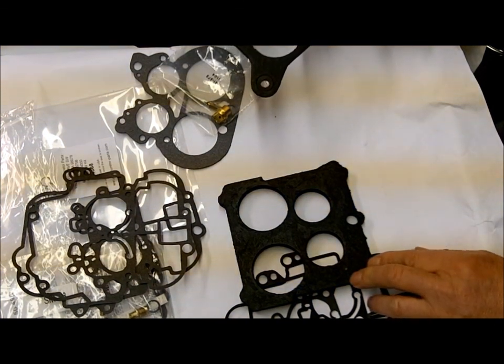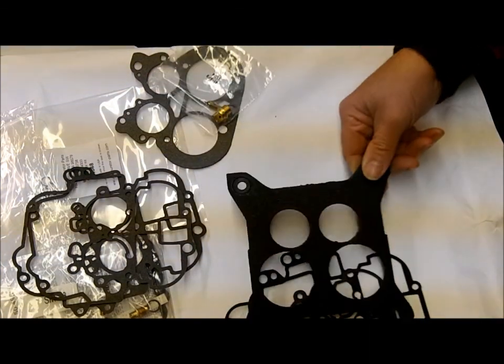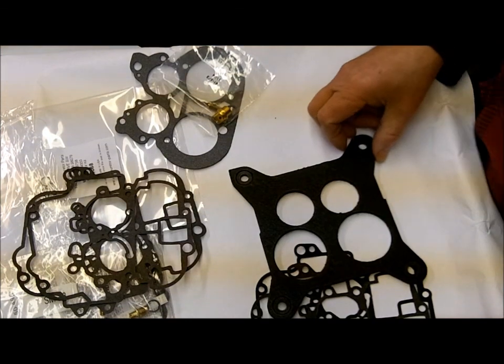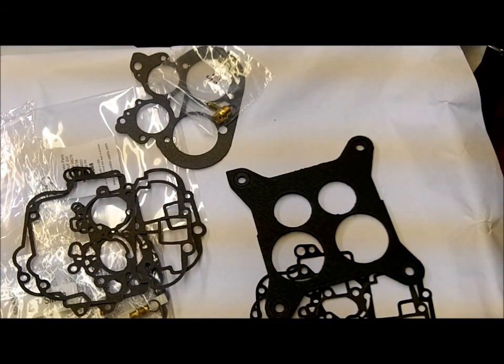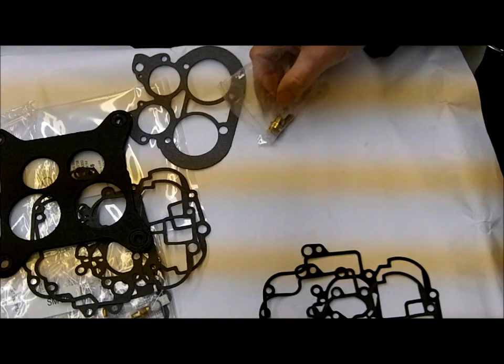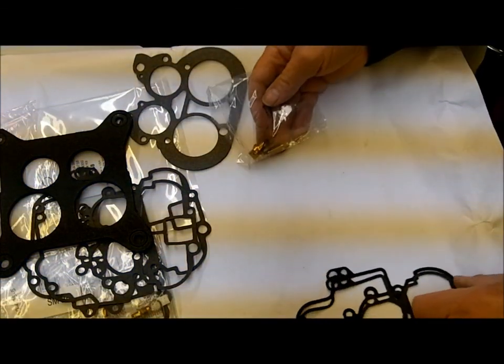If yours looks like this, then go with kit number 4322. If your flange gasket looks like the other one, go with kit number 4368. The only other big difference I've found between the two kits is that each one takes a different needle and seat, so it's important that you do use the right kit.